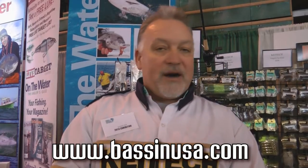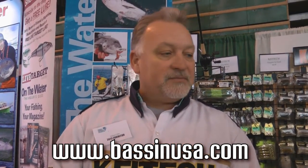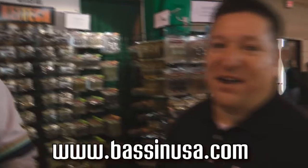So those are two new things here at the ASA Surfer and Fishing Show. Stop by the booth and see us — we'll be here till Sunday. Thanks, Mike. Good stuff. Thank you. Alright.